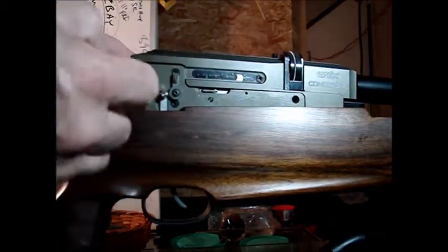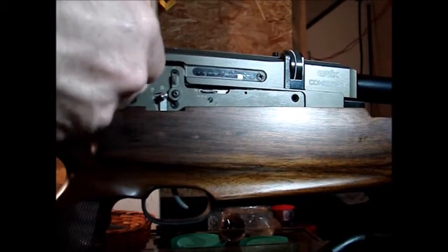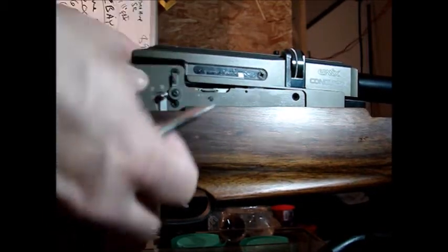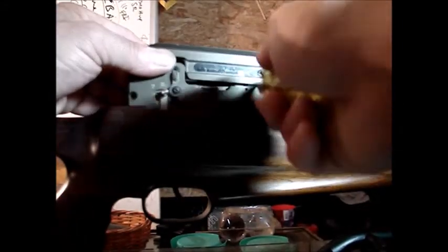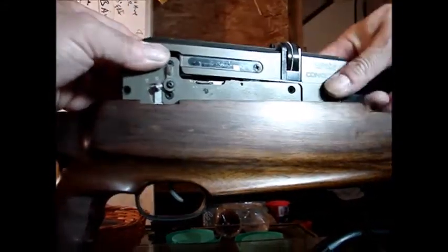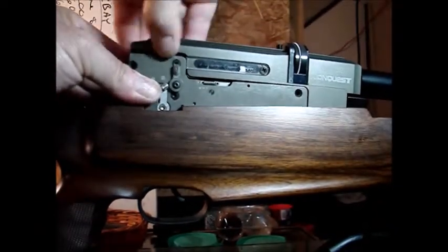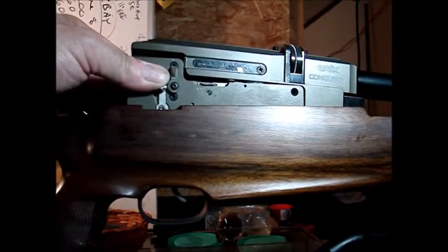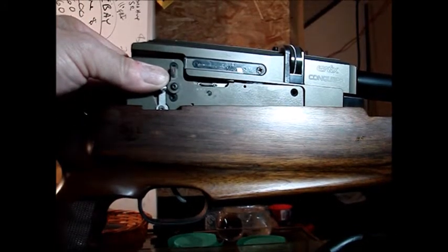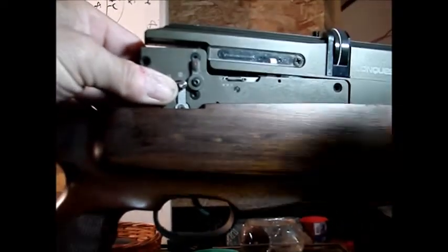I'm going to reach in here and you're going to see this bolt pop back — there it goes. You heard that? Now the bolt is in the back position and you can see I can slide my magazine in and out.